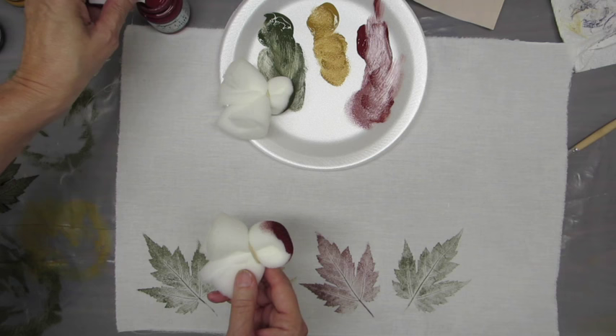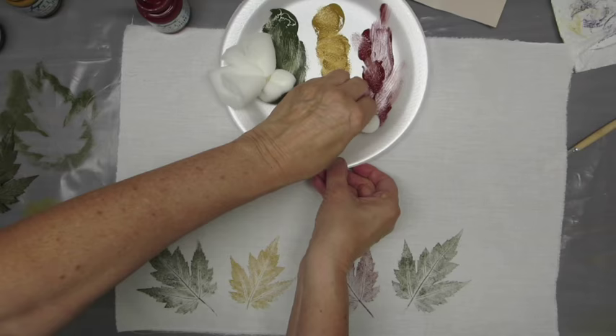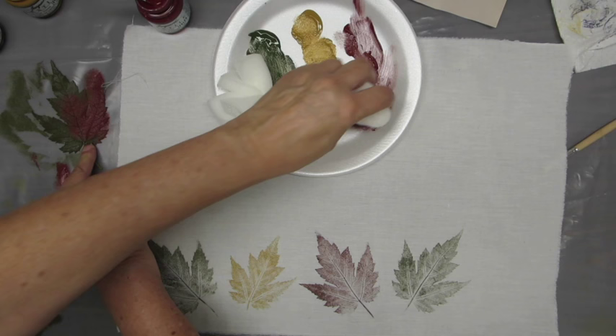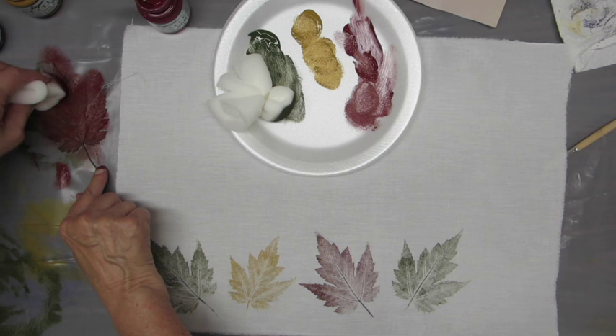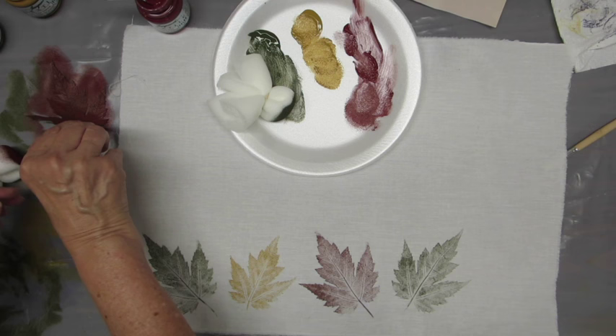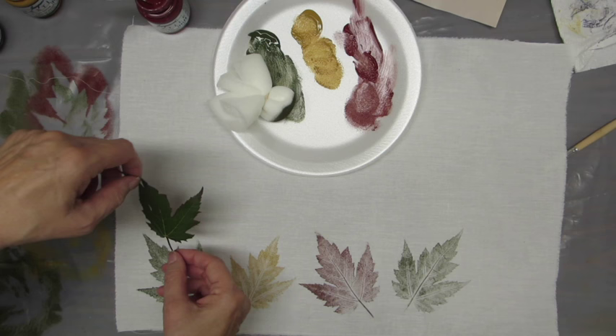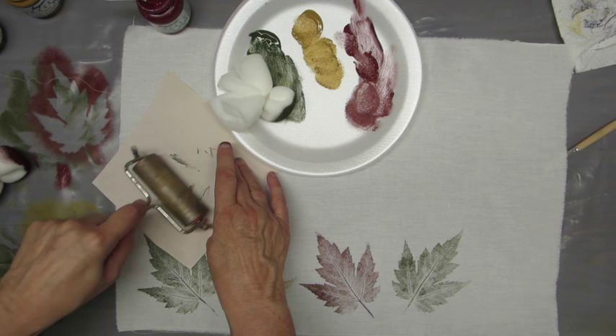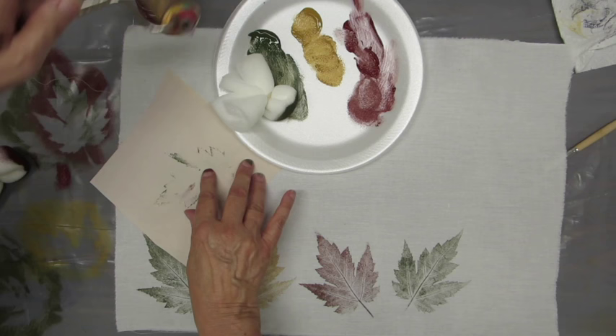It's a very easy process — I'll do another one with a different color. Again, you don't need a lot of paint, you're just dabbing it off, just getting a little bit. Less is more with this — it's a very easy process and it really depends on how much paint you put on and the leaves that you choose. Always use the clean side of the paper, because this side now has paint on it from the technique and is no good for this process.